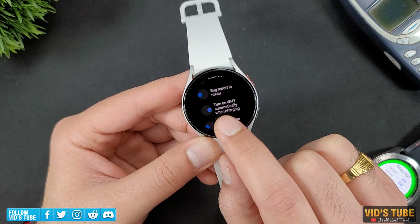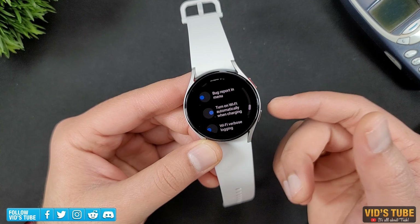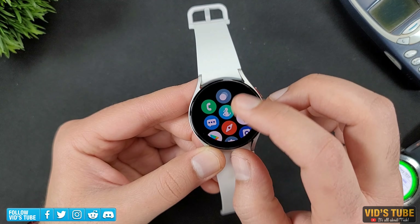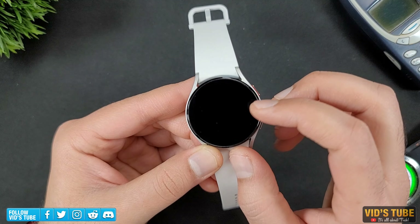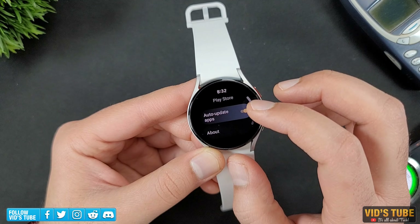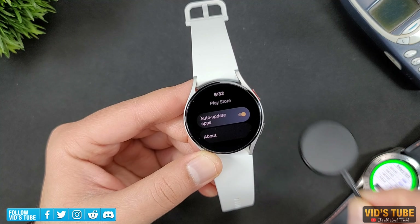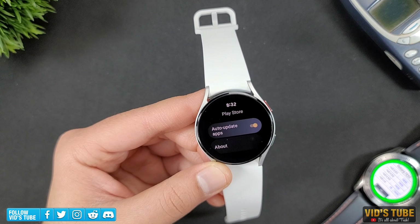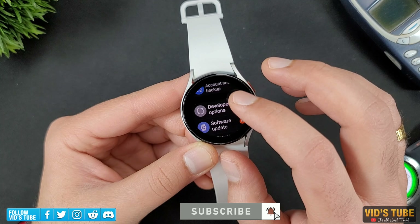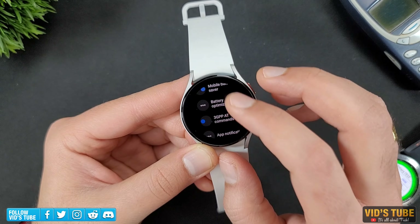Next option is Turn on Wi-Fi Automatically While Charging. I personally tend to keep it turned on because while the watch is charging, most apps from the Play Store will get updated over Wi-Fi. I have turned on auto-update apps from the Play Store settings, and with this option, all the apps will automatically get updated without draining the battery life while it's charging.